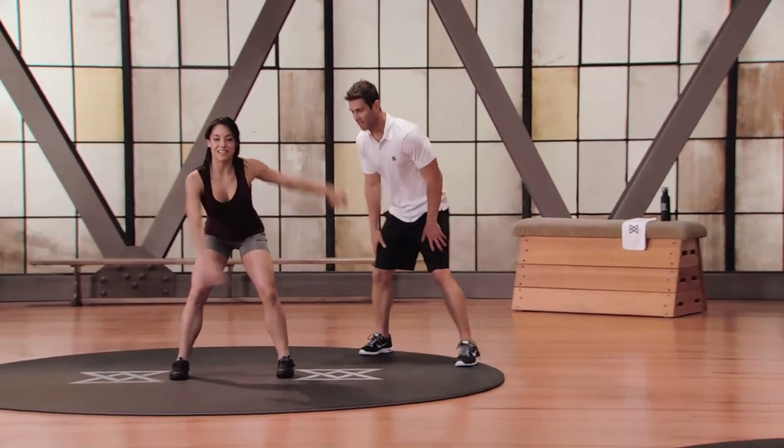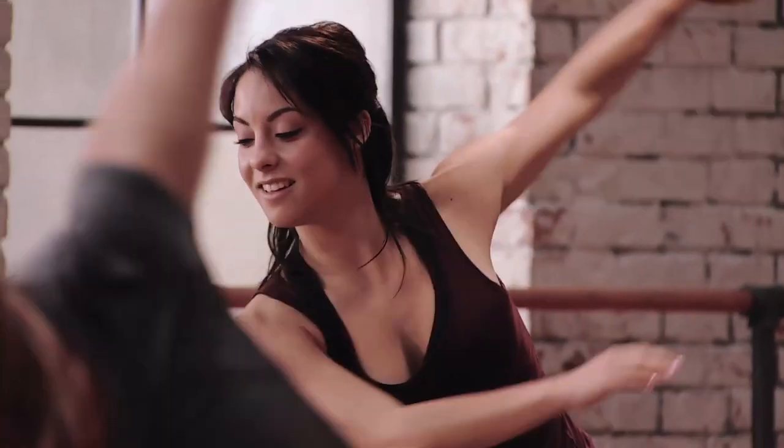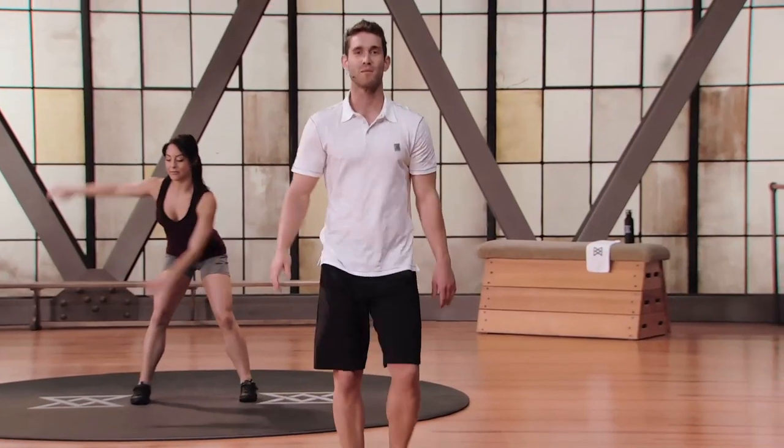How you doing, Raylan? Guys, this is the mod two — she's back here, same movement. Nice, smooth swing through. Give me three, two, one. That's what I'm talking about.